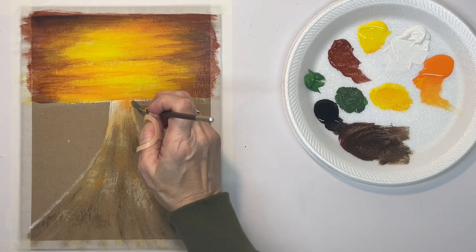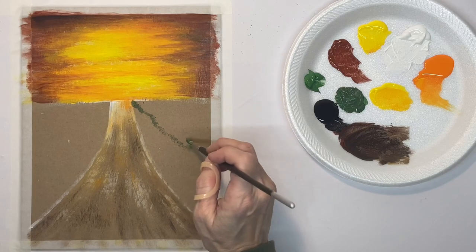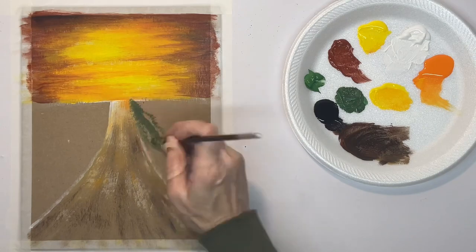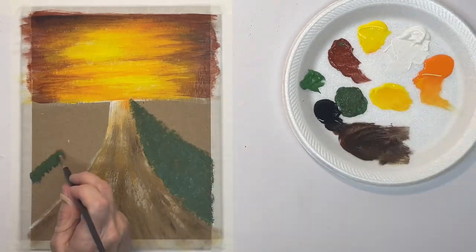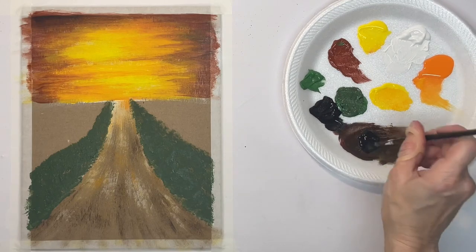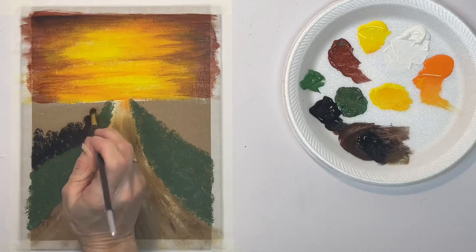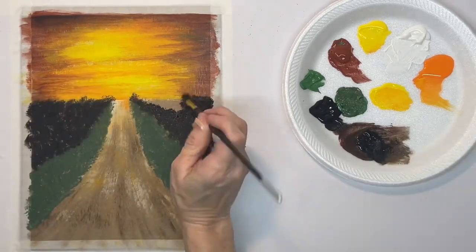Now with a fluffy hog bristle brush and green and black paint, I'm going to go ahead and put in the base color for the grass beside the road. I'm just kind of speeding through this — we'll be putting other colors and shades on top of it, highlights. And now the trees — the base color for the trees beside the road — that's just a mixture of black and burnt sienna.